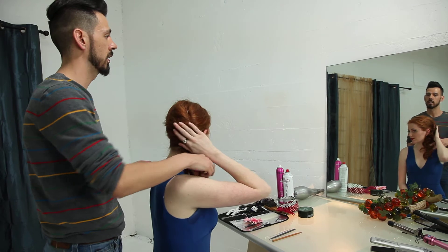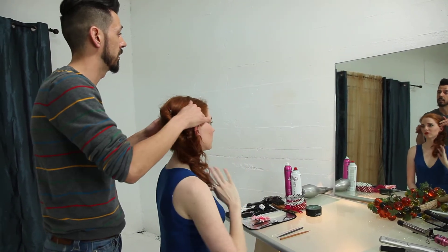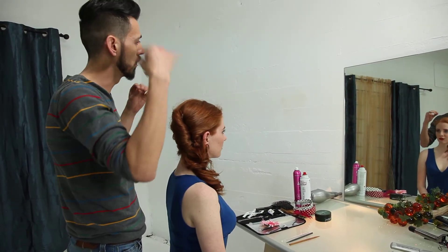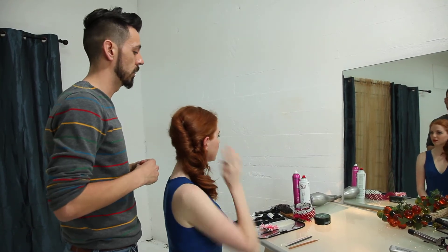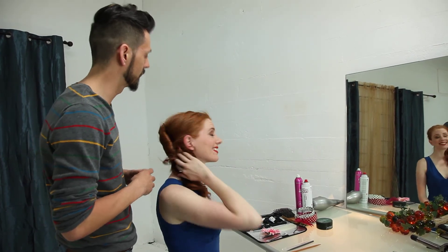It should last you all night long and it's very easy for you to duplicate yourself. You can also use it for any other time, just a quick updo — keep your hair off your neck, away from your face, without so many pins, for hair as thick as yours. It feels really good. Good, good.